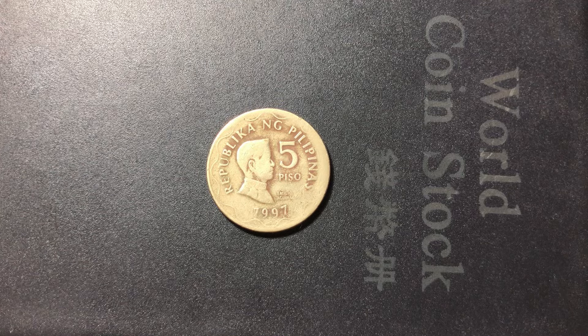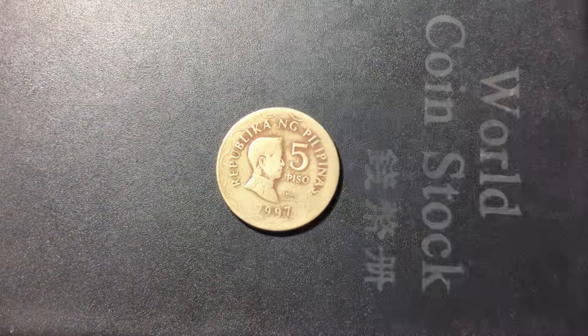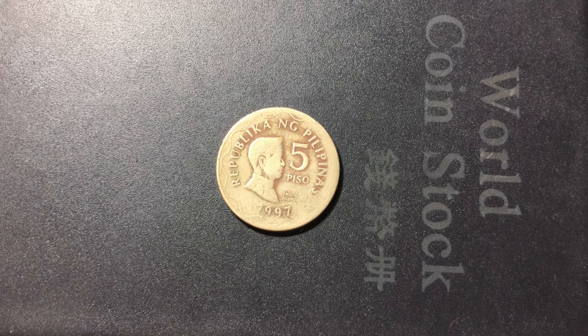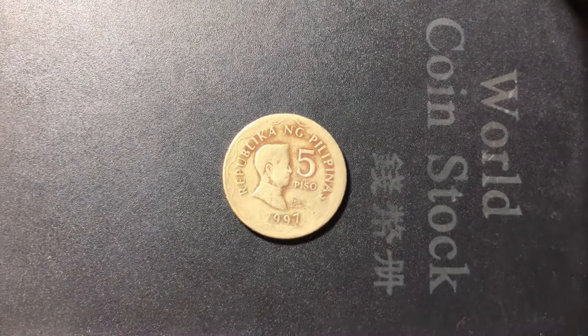Hello everyone, dear friends, I hope you are fine, good, healthy and well. Today we are going to review another old coin of the Philippines. Today we have a coin that is from the 90s, an old coin as well, as you can see in front of your screen.